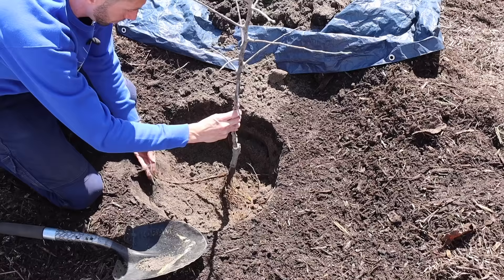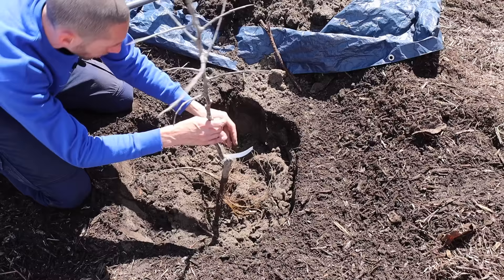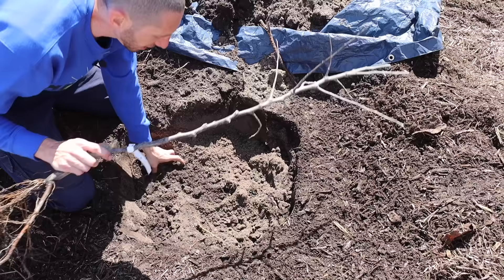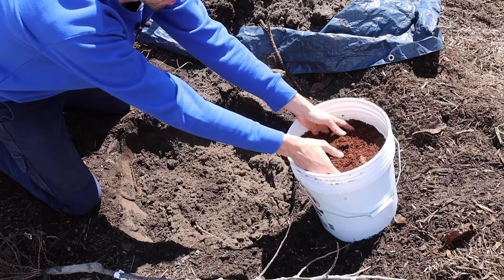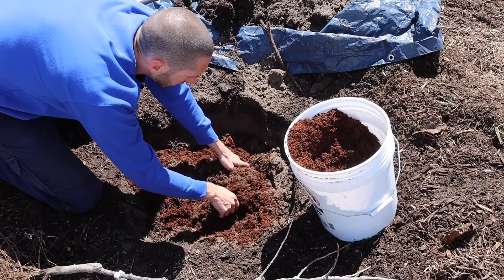We've got a couple big roots here so we'll widen the hole out a bit more. The height and width look pretty good. One reason I love planting bare root trees is that you can spread the roots out so much — with potted trees the roots often become root-bound and tied together, but with bare root you're able to expand them fully. I'm going to mix in some coco coir at the bottom to really help build the soil structure and add important organic matter, which will also help with the mycorrhizal fungi.